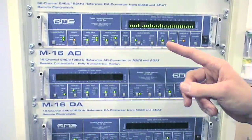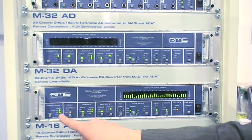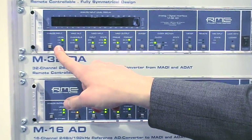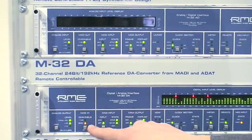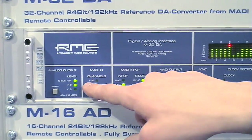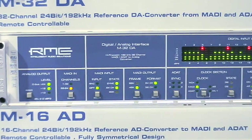Let's talk about the basic features of the M32DA for example. You can choose the analog output level, just as you can choose the analog input level at the AD. You can switch the MADI input channels for the first half of the MADI stream or the second half of the MADI stream.